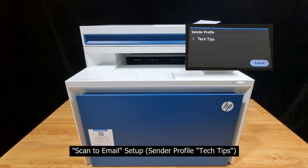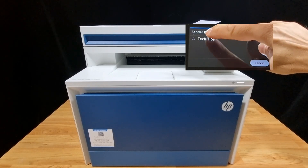This printer has already been set up with a sender profile. If you need help on that, please refer to the video on the link as shown. We'll select Tech Tips.